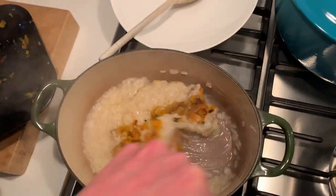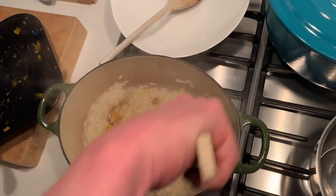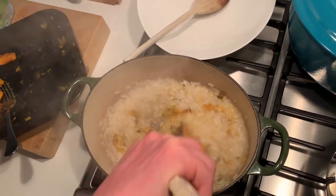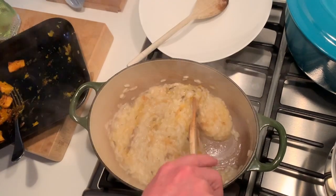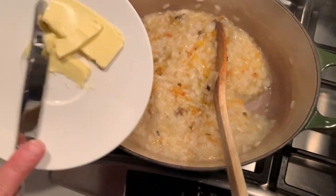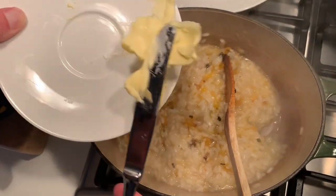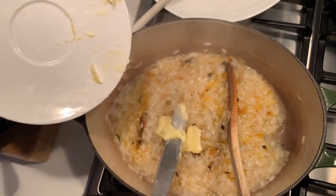Stir it through. For how long? Just stir it through. But how long until dinner? Because I'm starving. I'm dishing out now. And then you're just going to sprinkle a little bit of that on top, and then put in a little bit more butter.